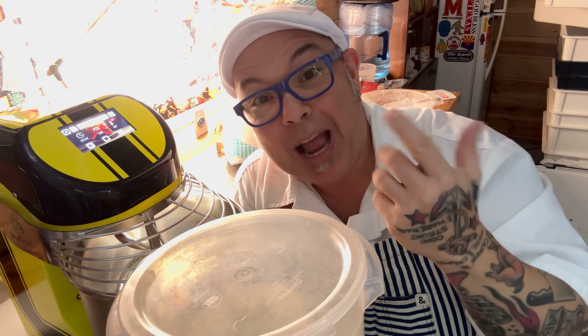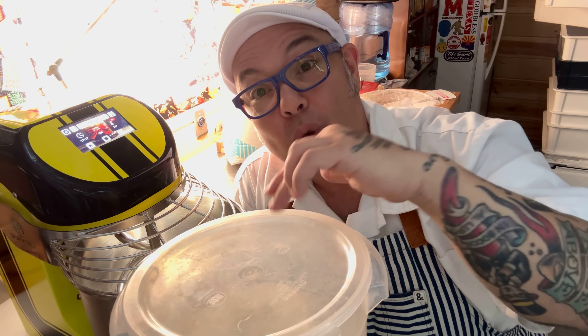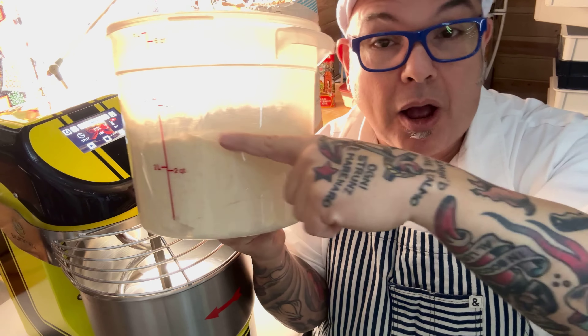In my case, I'm going to try to go about two hours on this. Now, everything in bulk fermentation comes down to the water absorbing into the flour. As you can see, my dough is probably about halfway up this container.